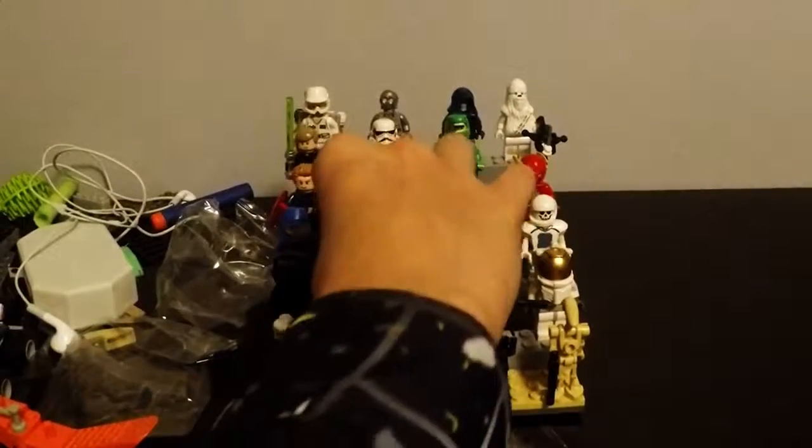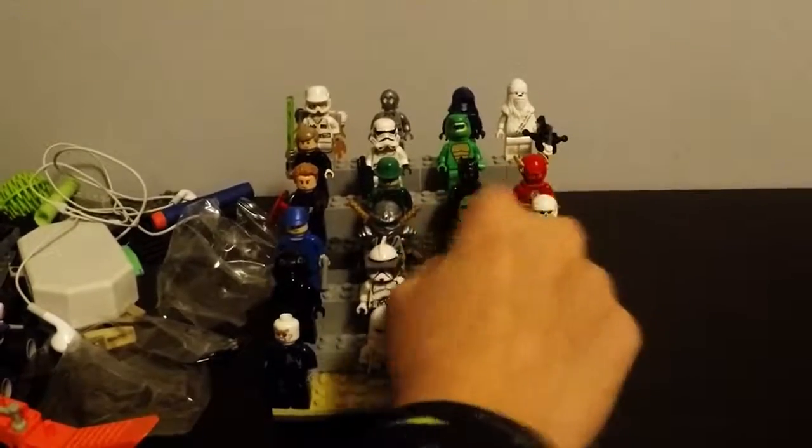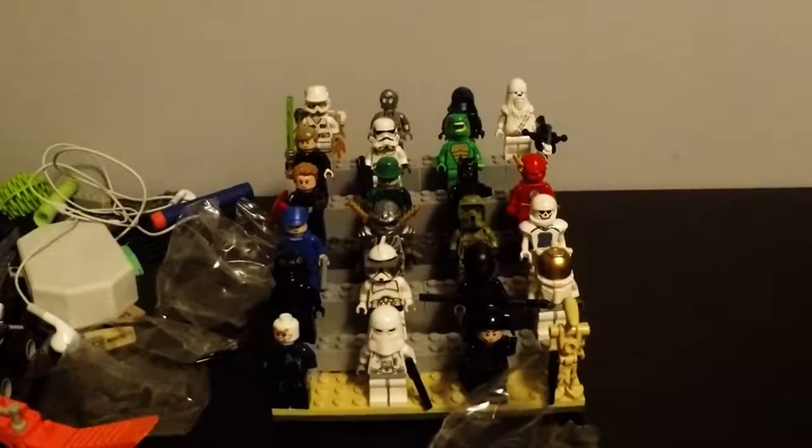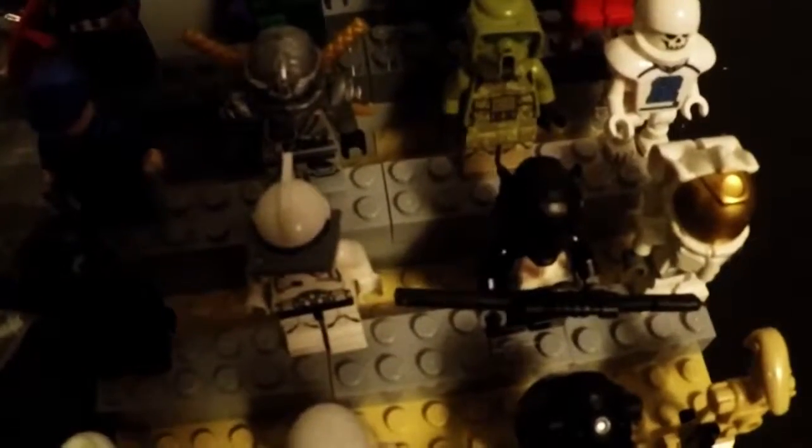We have a clone guy right here — Clone Wars basically — he's got a little mask. We've got Ant-Man right here. Let's move the tripod closer so you guys can see. We have Ant-Man with a super cool laser gun right here, and I think it's pretty cool.